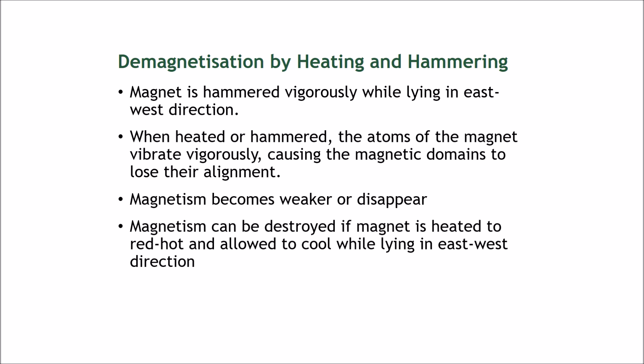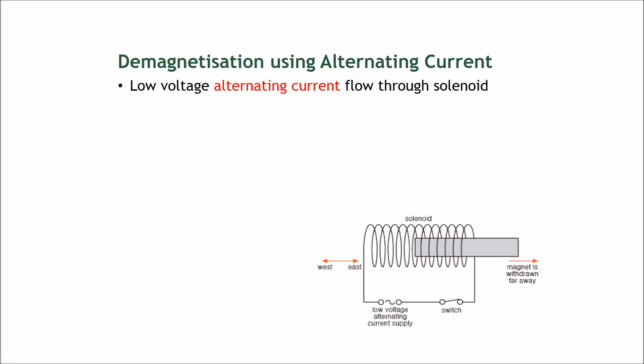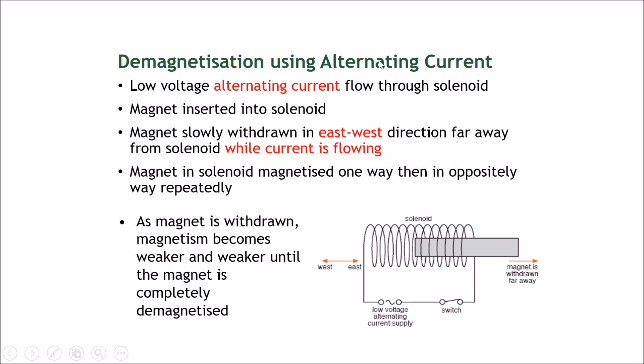It's by electricity — demagnetization using an alternating current. Many of you may not know exactly what alternating current is, because we have learned a lot about direct current in the past few chapters. Direct current means the current flows in only one direction. Alternating current, however, is what is used commonly in our plug sockets and power points.